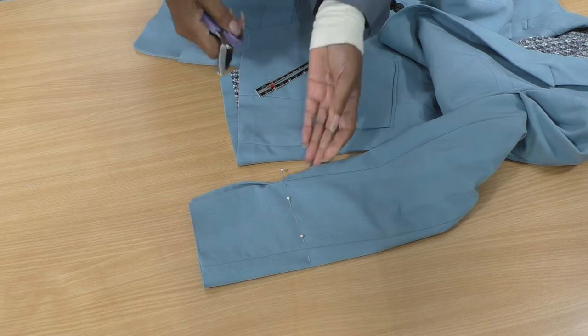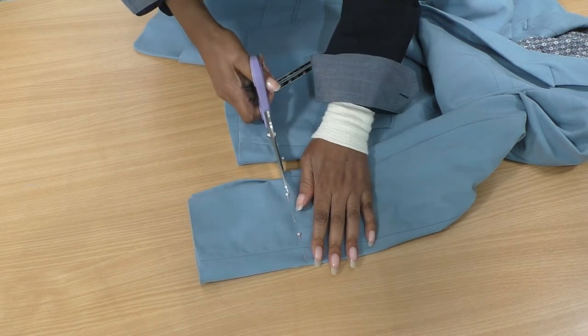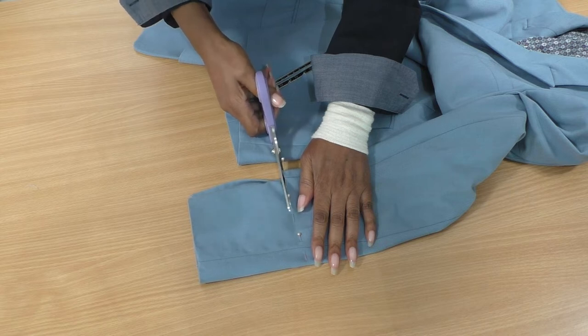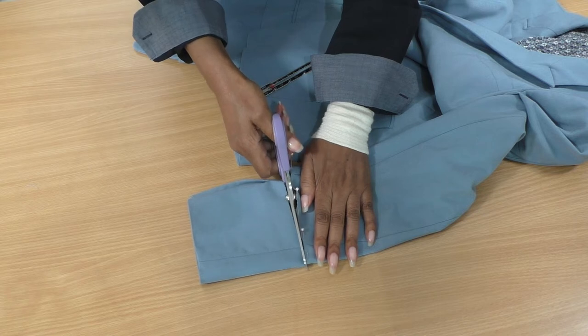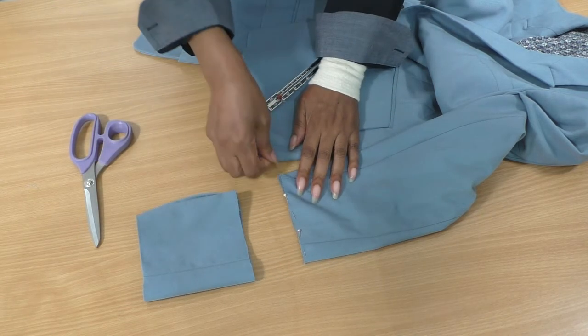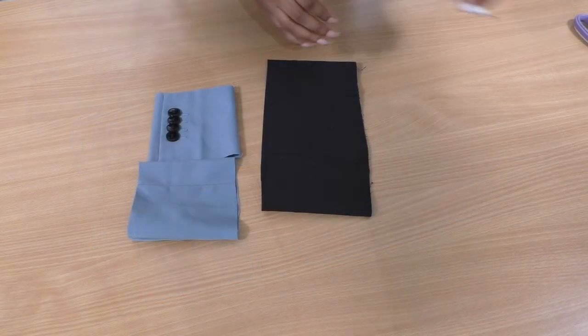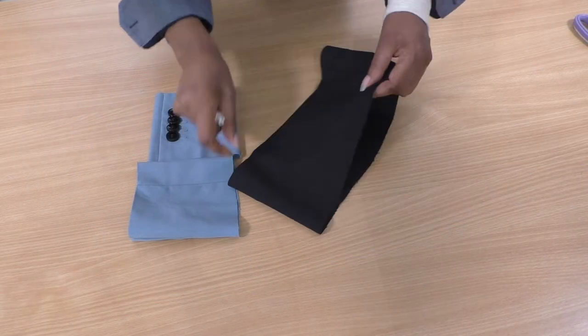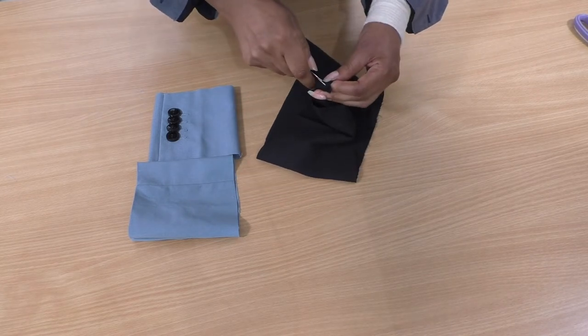Get my scissors and cut. Then just repeat on the other side. I'll put the jacket to one side and focus on the fabric I've been adding to the end of the sleeve.